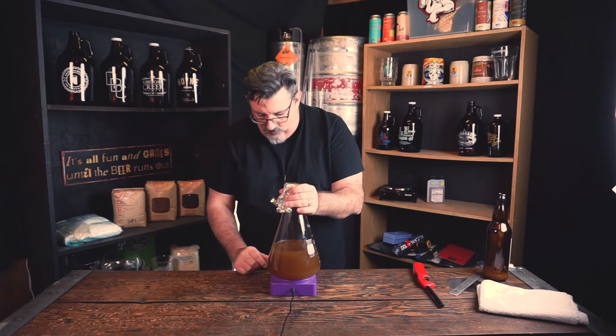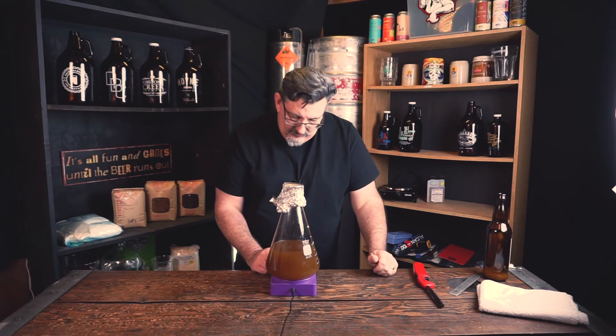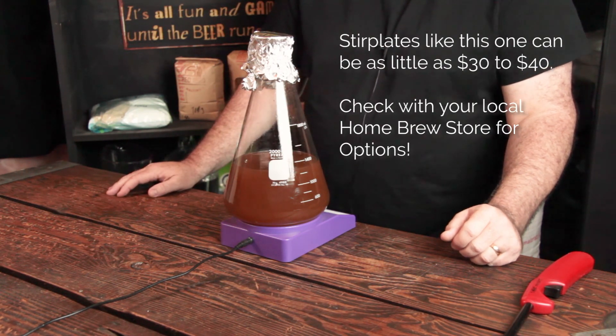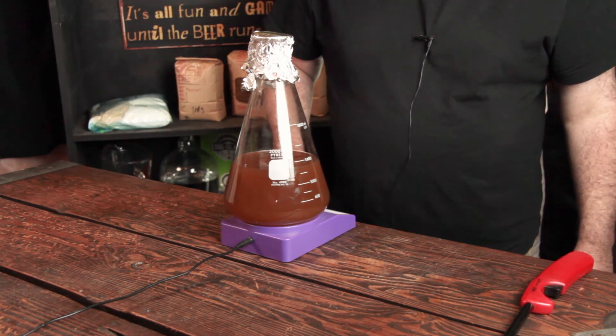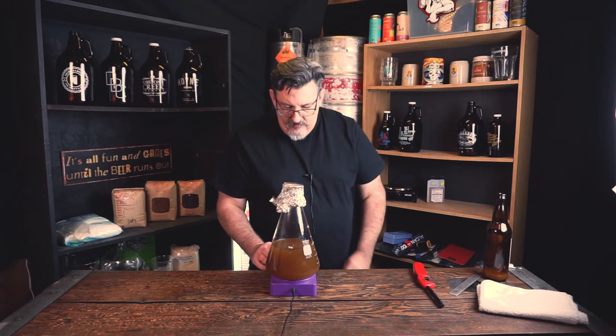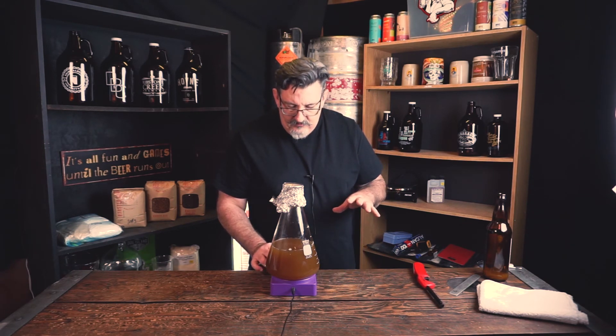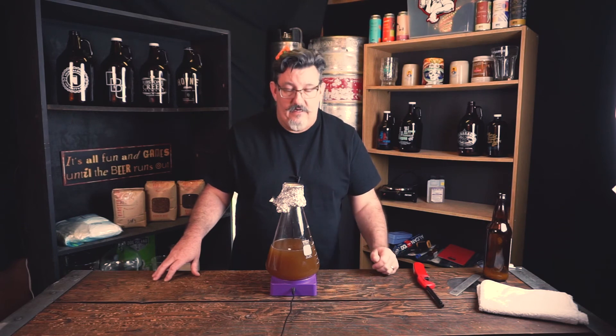I'm going to put the foil right back on the way it was and start the stir plate up. Remember, we put the stir bar in while we were boiling. We're going to let the stir plate pick it up, then turn it on low at first and wait until we see the vortex starting to form. We'll give it a little more — we want it moving vigorously but not stalling out. If it's making a sucking noise, it's going a little too fast, so back it off. The yeast is now going to go to work — it's in its happy place, in a vessel full of sugary liquid.